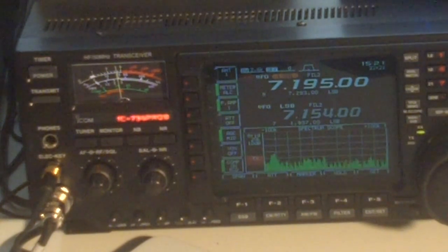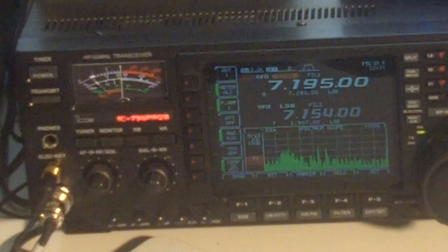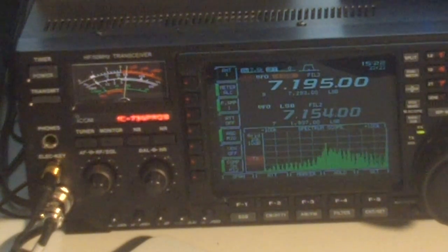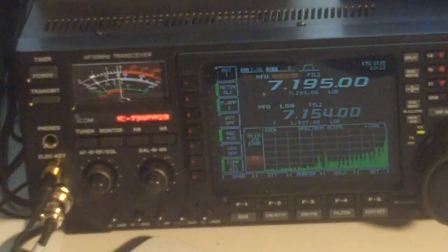Back to resonance again — watch the S-meter. There you go. The S-meter is back up about 15 over 9. We'll go past it in the other direction. Look how fast it dives back down again. The high Q of this antenna is really displayed here quite well.